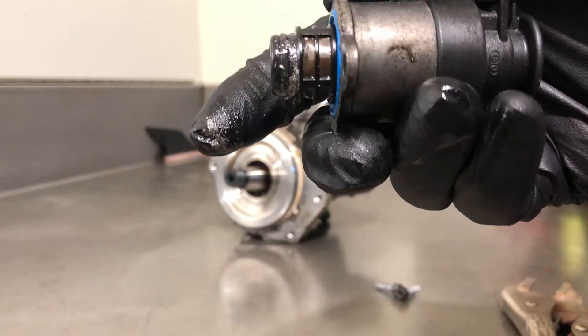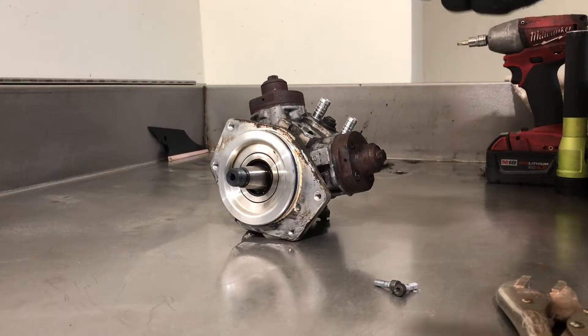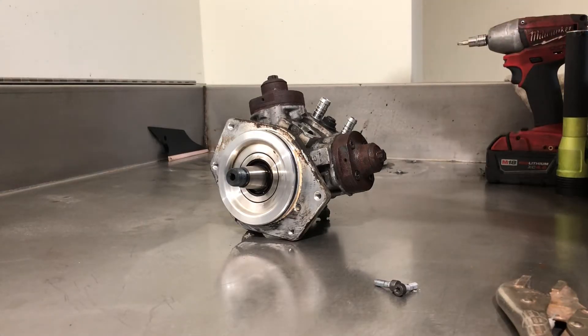It's the first place you look when you suspect that your pump's failed. Signs it won't start, it's got no pressure, not building pressure.